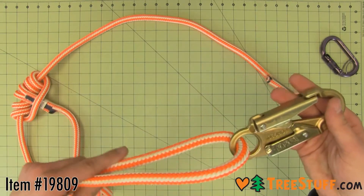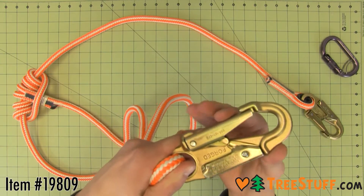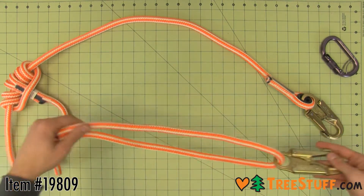This basic adjustable safety lanyard is made from 16 strand New England Hi-V rope. It easily adjusts in length and features two quality steel snaps, sewn by the experts at ABR.